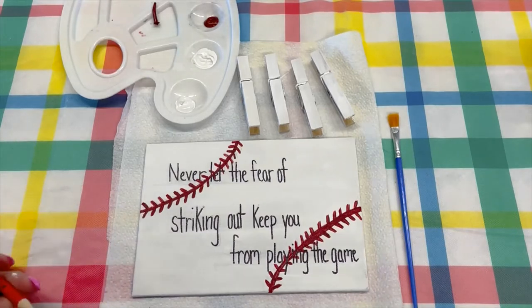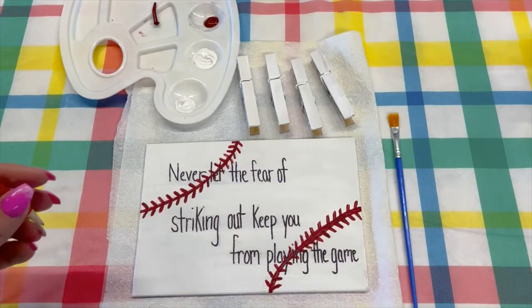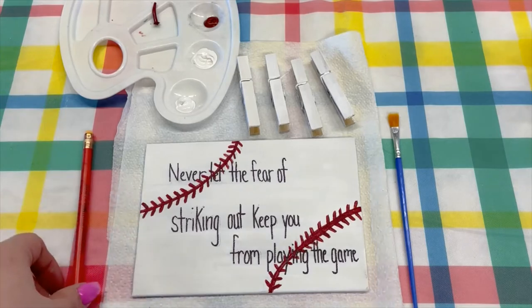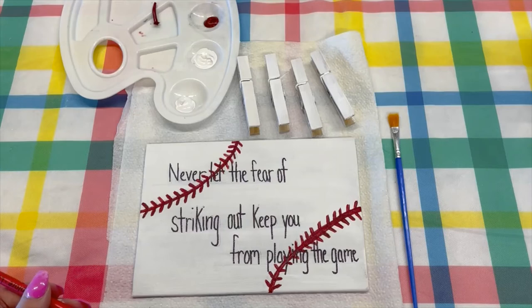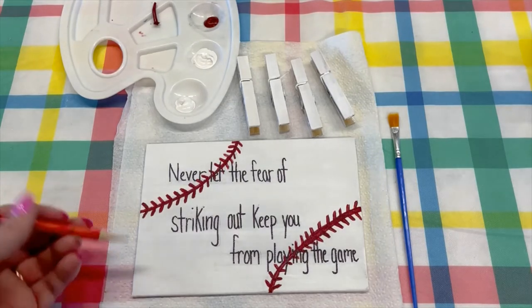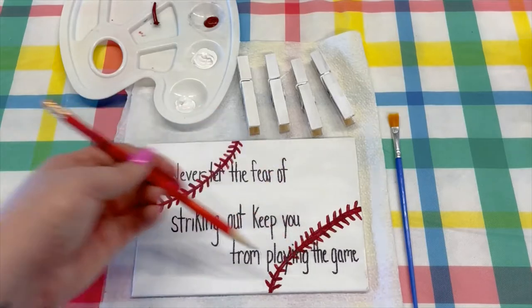You will also probably need a pencil, and then a glue gun, possibly a ruler, and a sample photo to do your spacing on the canvas.